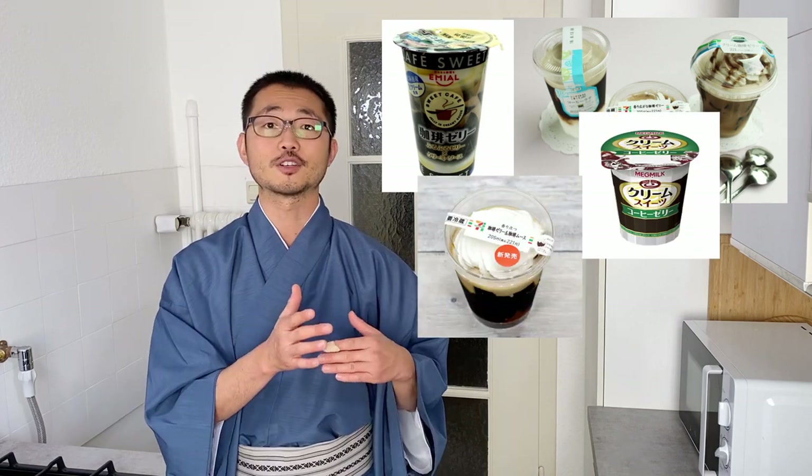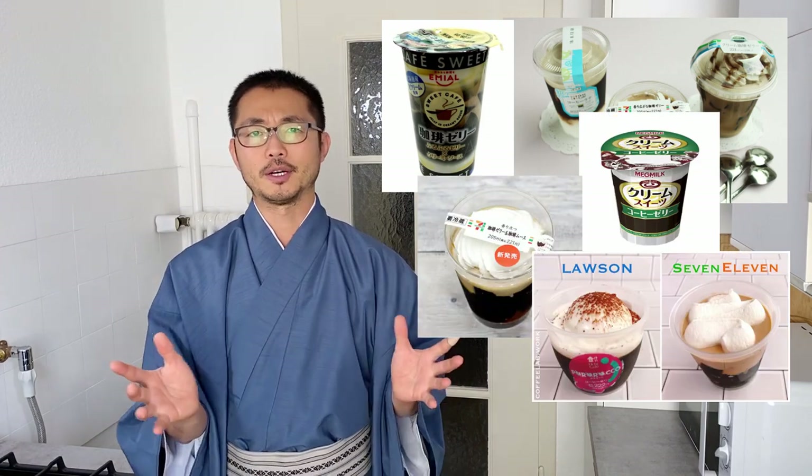When you go to Japan, you would find it pretty much in any supermarket, even the konbini — they would have coffee jelly everywhere.